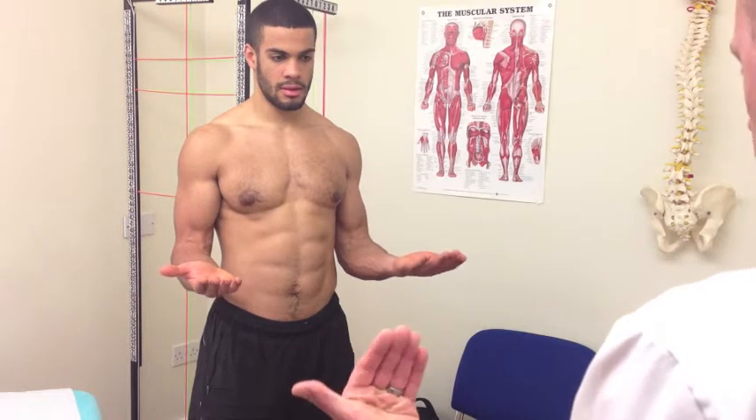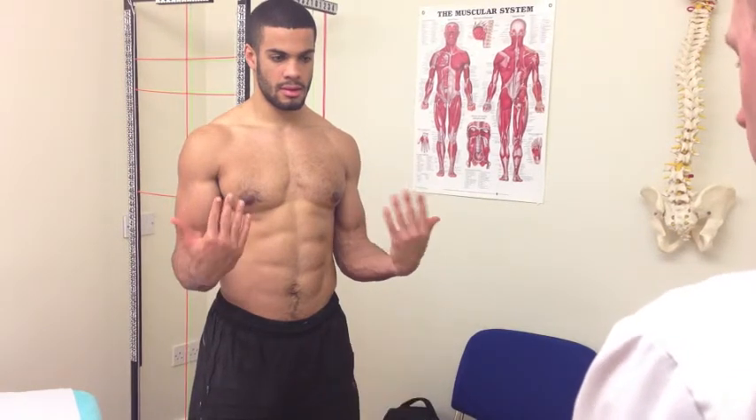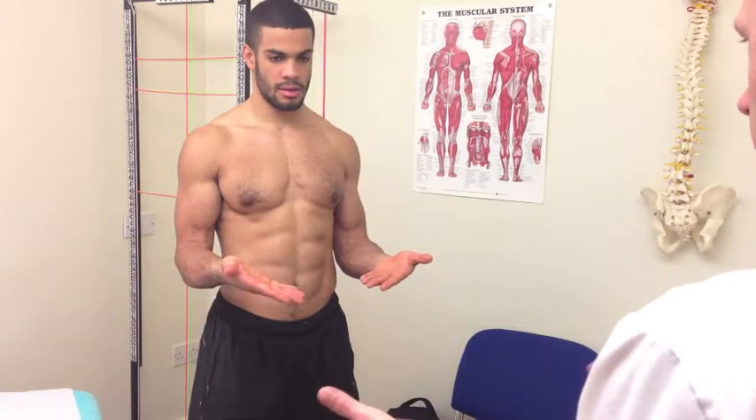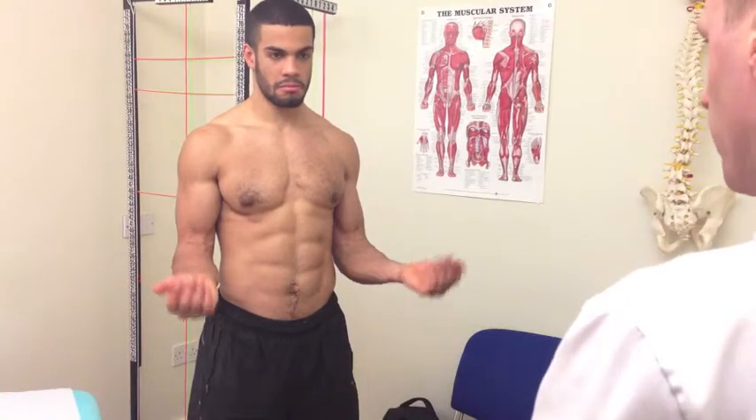So from that position there, we'll get you to just bend the wrists up, and bend them down, back to neutral, turn them in, and turn them out. How's that felt? That's fine, yeah. Brilliant, thank you.